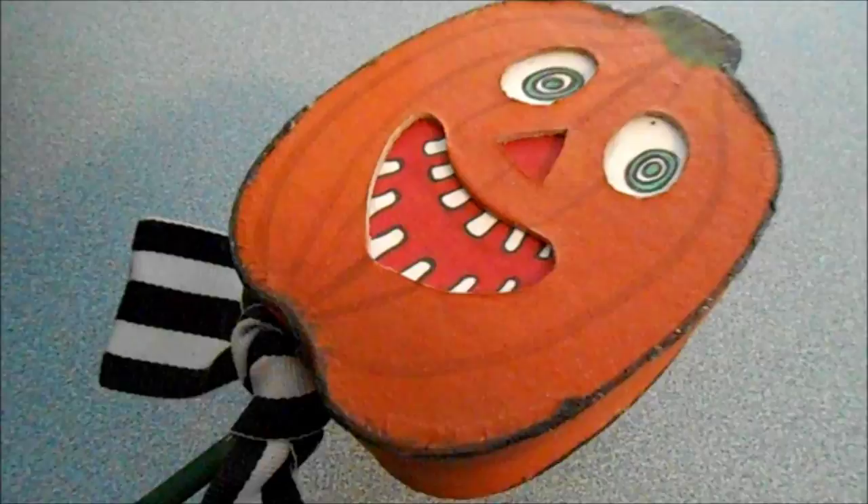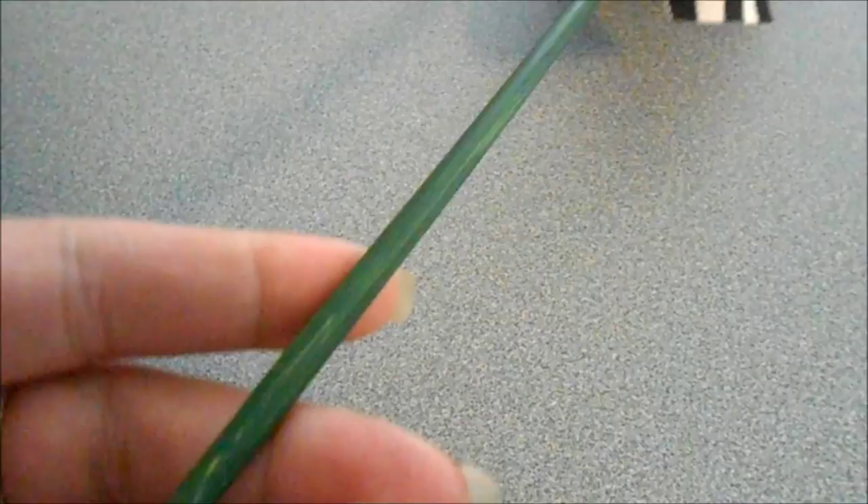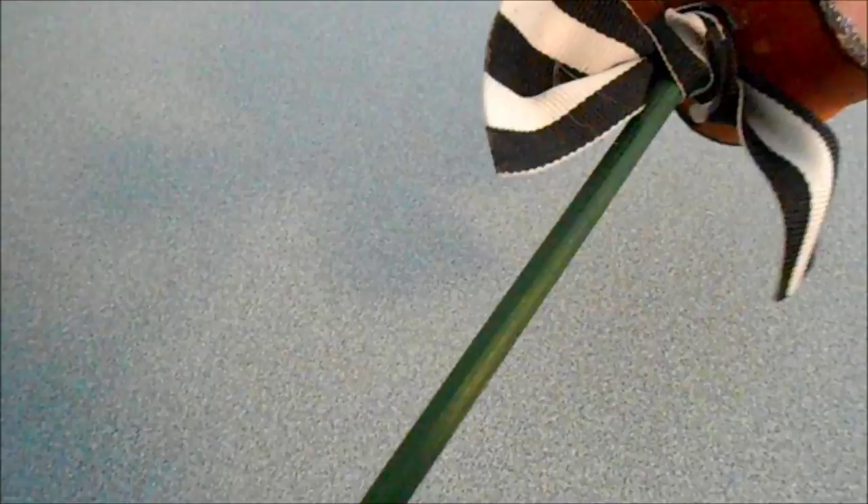On the bottom I punched a hole and glued in — with E6000 or a really strong glue — a skewer stick that I had painted green, just like a shish kebab stick. Then I tied on this lovely Tim Burton-esque ribbon, and that's it. It was a really simple craft.